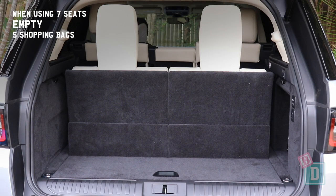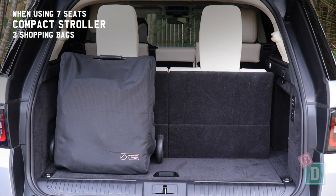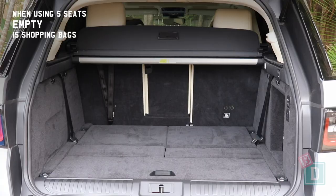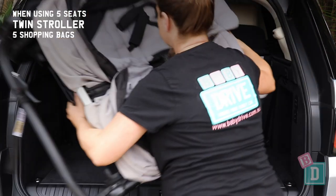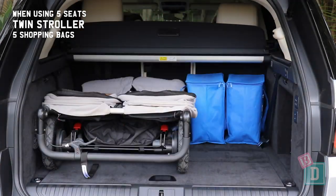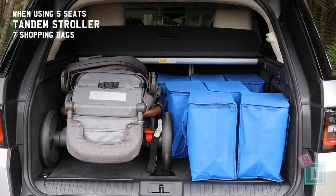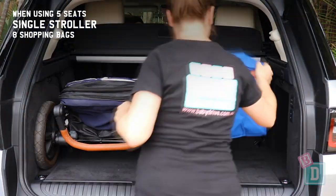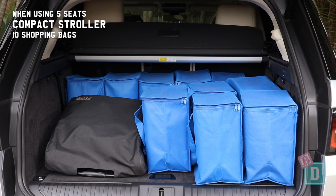When using all seven seats, five shopping bags will fit, or a compact stroller and three shopping bags. When using only five seats, fifteen shopping bags will fit, or a twin side-by-side stroller and five shopping bags, a tandem stroller and seven shopping bags, a single stroller and eight shopping bags, a compact stroller and ten shopping bags, or a large dog.